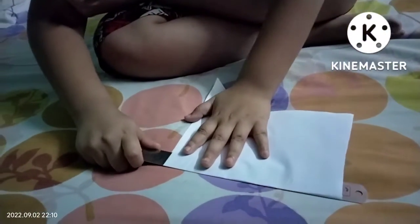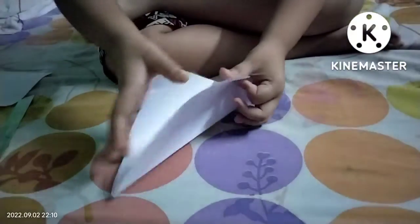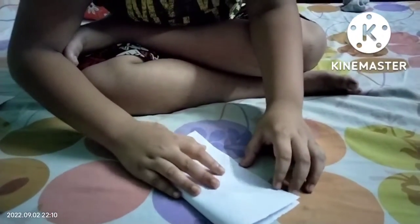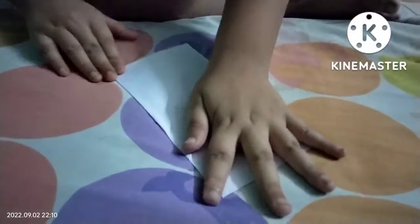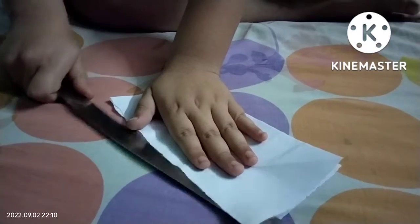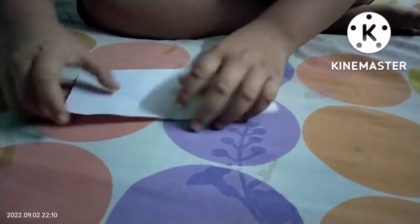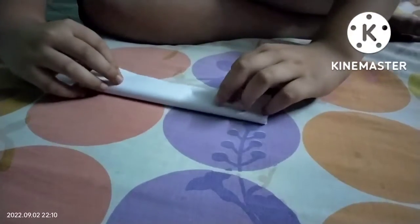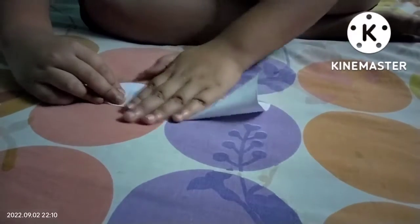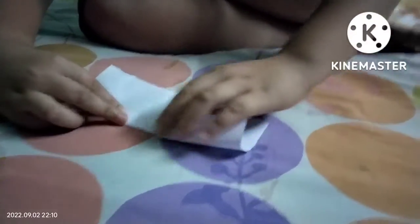Then I will cut this piece. I will fold this paper, I will fold this piece. I am going to cut this one and I will cut this one. I am going to fold this line.